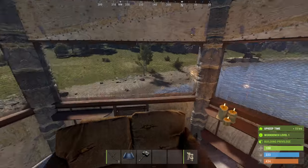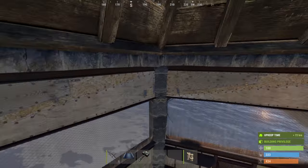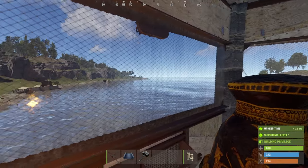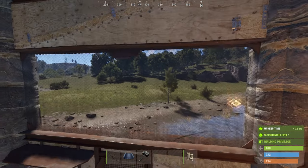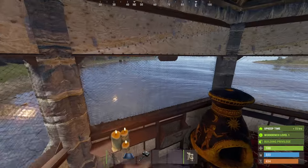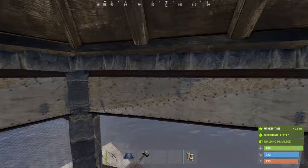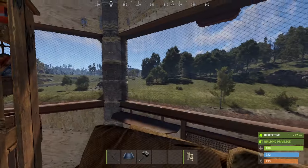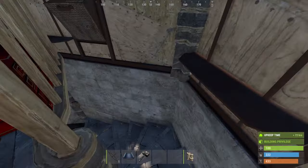You've got 360-degree viewing with the watchtower. You could substitute these shop fronts with windowed walls and put metal bars if you want a shooting floor — whatever you want. I prefer shop fronts just to see what's going on and survey the surroundings.